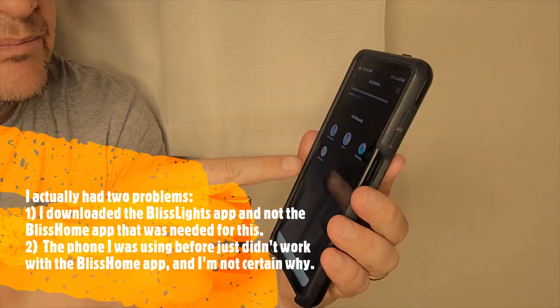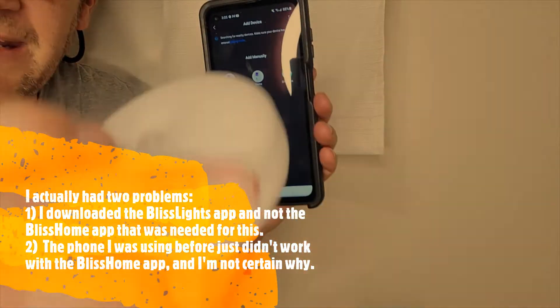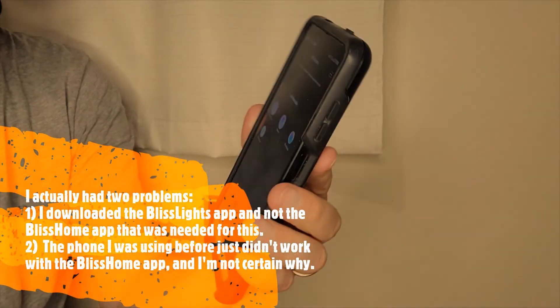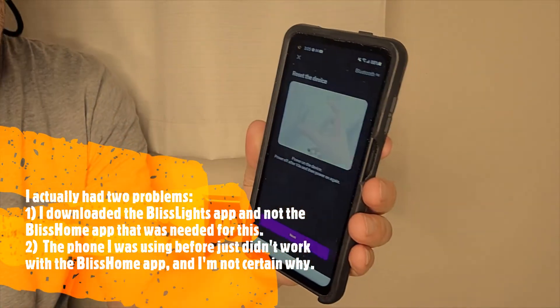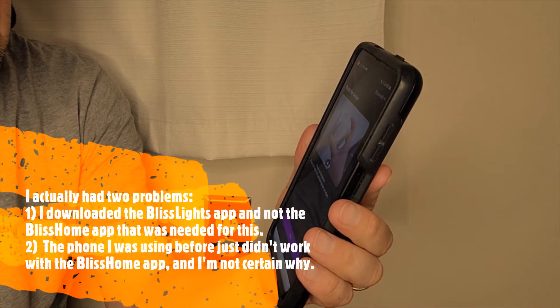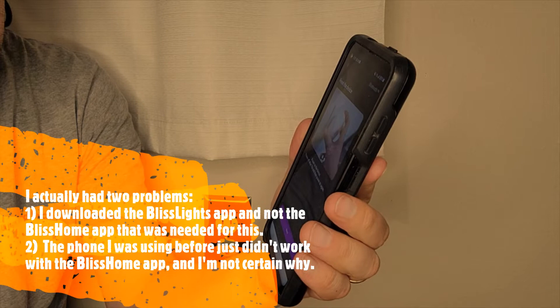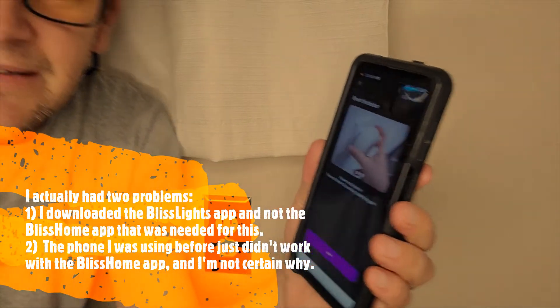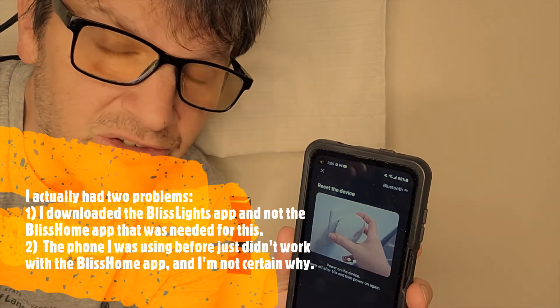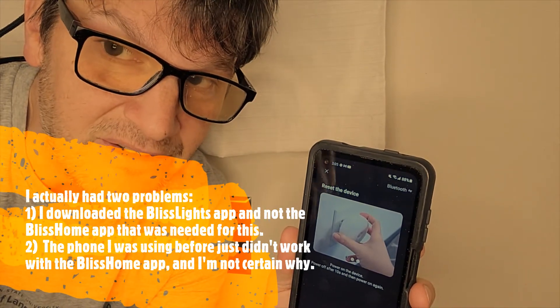So I have the Bliss Ember, which I have right here in my hand. I'm going to hit Bliss Ember here and see what happens. Now, first thing it says: Power on Device, power off after 10 seconds and power again. That is the strangest direction I've seen. I'm not sure why they would have me do that, but I'm going to do this.